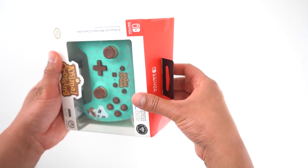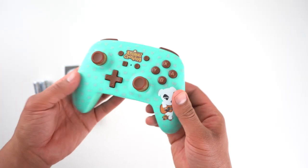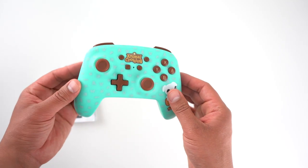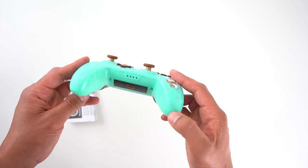The first is the KK Slider controller, which is a light aqua color. There's KK Slider on the right. The front face has a polka dot pattern with various Animal Crossing icons, and the buttons and joysticks are all solid brown.